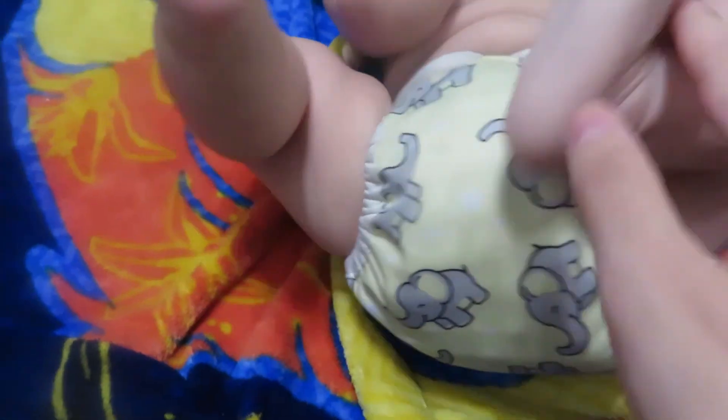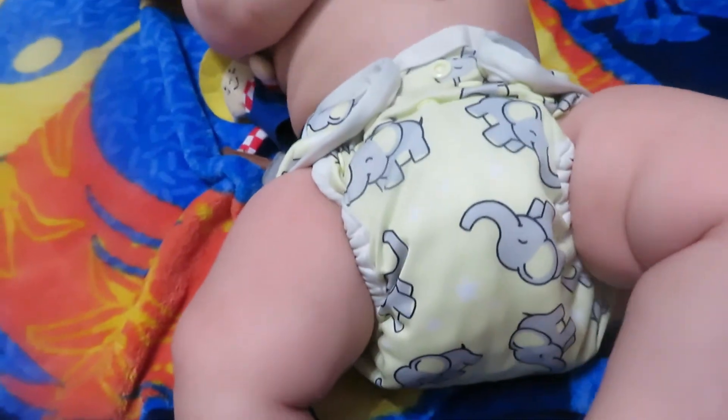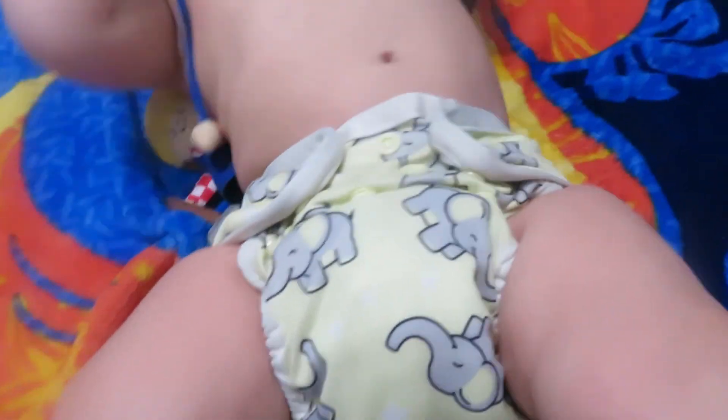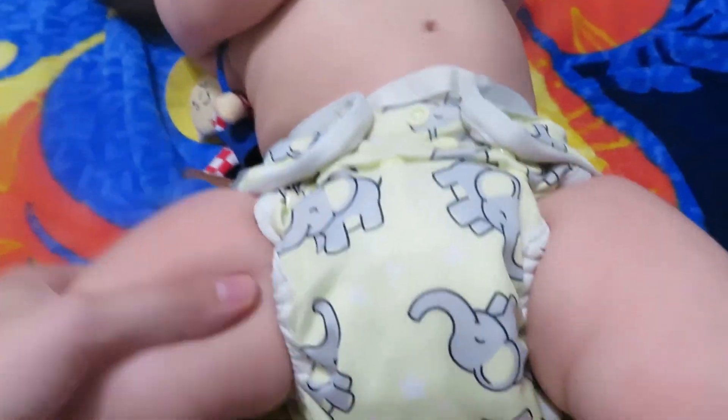So with cloth diapers, there's a lot of buttons and crazy stuff, right? So it looks easy enough to put on, but it also looks hard because there's all these buttons. So it's really simple.